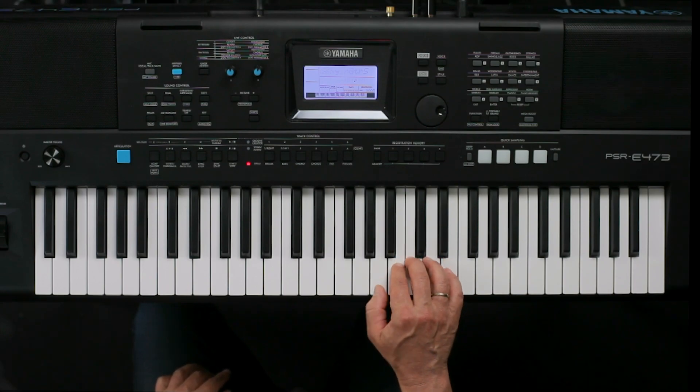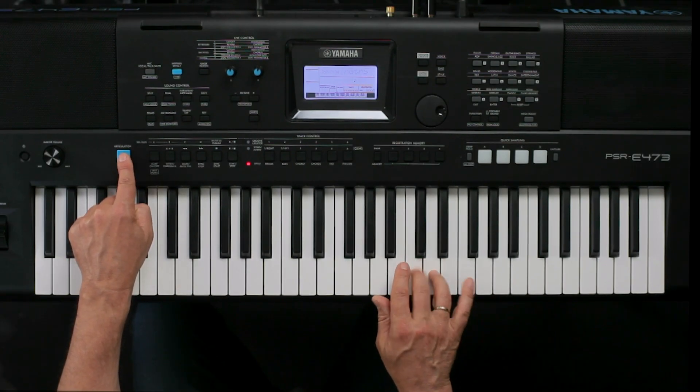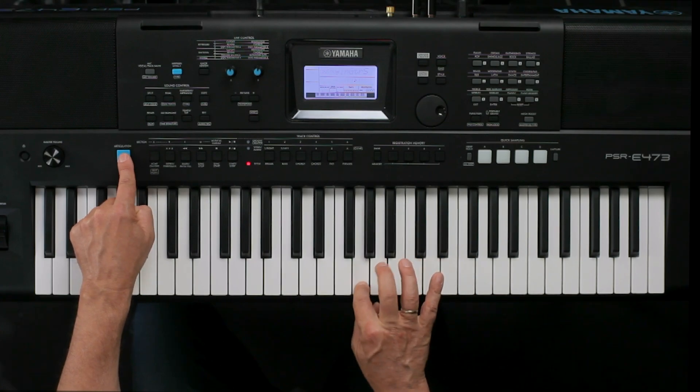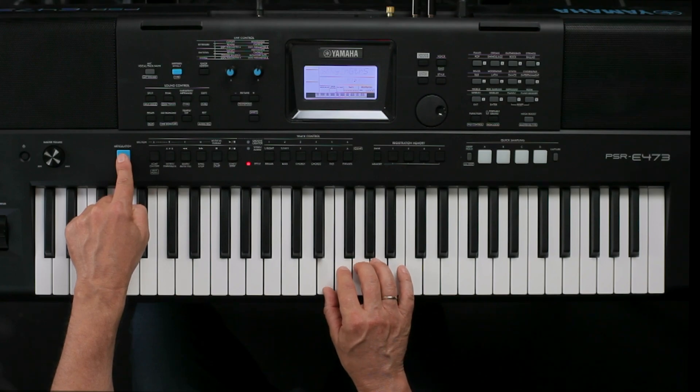I can play like this, or like this. As soon as I press the Articulation button, I get this light effect.